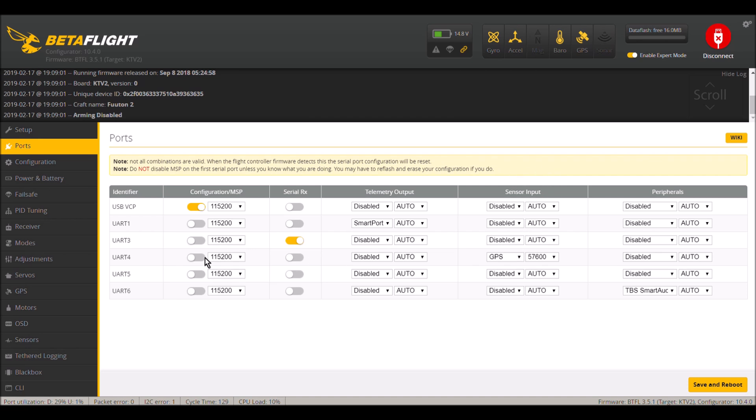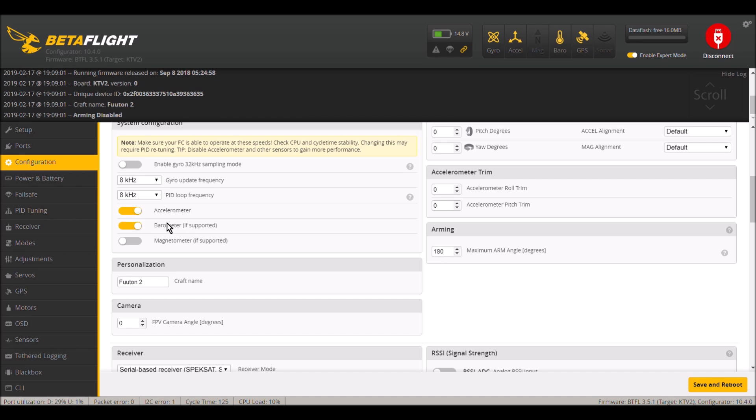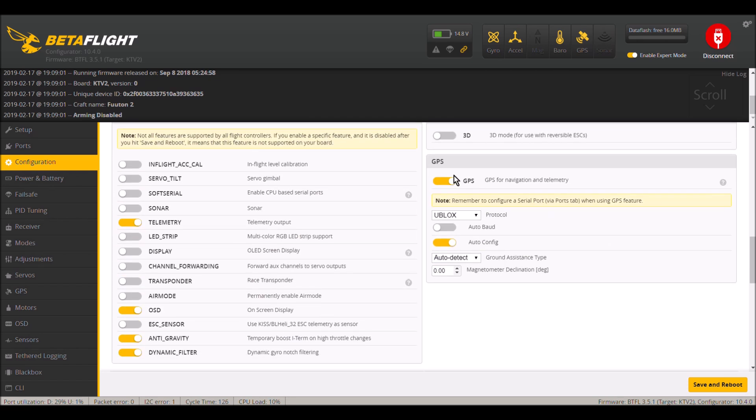In the Ports tab, under Sensor Input, turn on GPS on the UART that you have soldered your white and green wires to. The baud rate recommended for this particular GPS module is 57,600 — although it supports 4,800 up to several hundred thousand on the baud rate, they do recommend 57,600. In the Configurations tab, you want to turn on Barometer and also turn on GPS. Change the protocol to U-Blox, which is the recommended protocol for this GPS module.